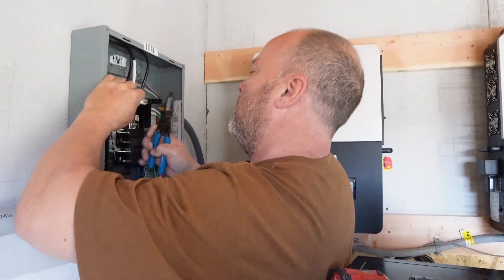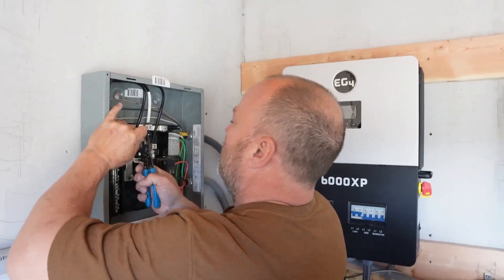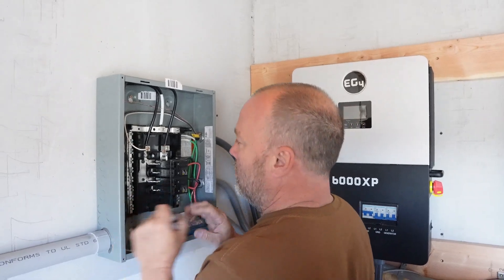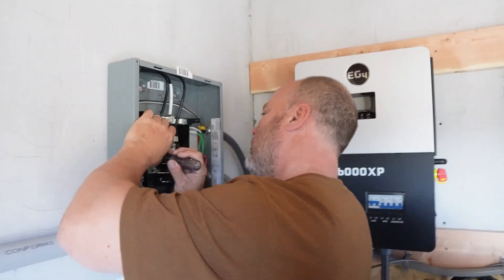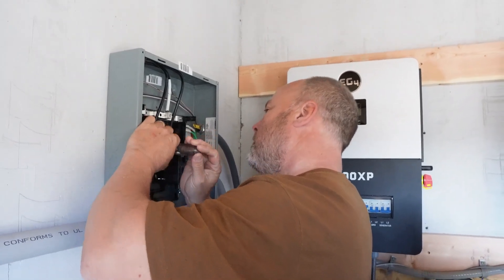If you can't hook up an EG4 and that's out of your wheelhouse, I would suggest not doing this. There's plenty of videos out there, and if you don't have that skill set I wouldn't try to attempt this.